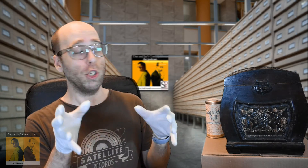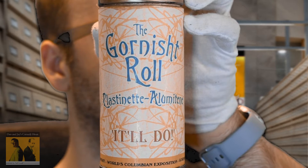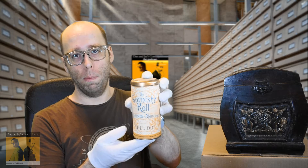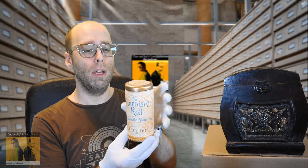Now, one of the shorter-lived brands was the Gornished Roll, which I have here. The Gornished Roll — the typical cylinder is made of hard wax, but the Gornished Roll was an early experiment in the use of plastics in recorded media. Highly unusual.